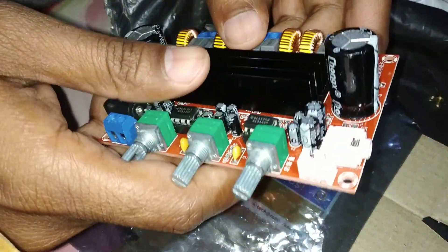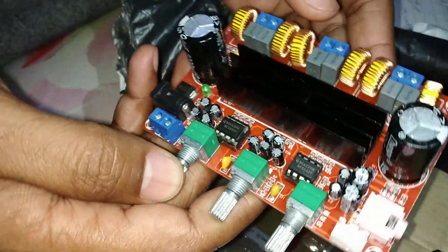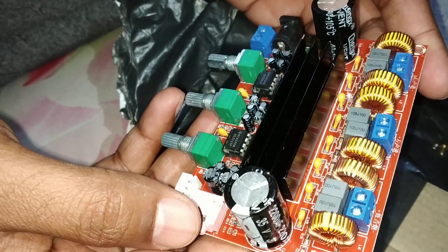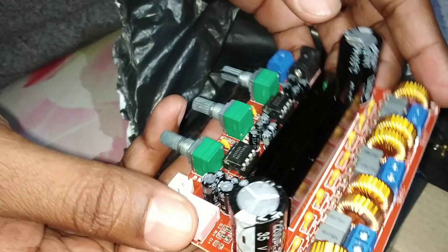Hi friends, welcome to Amplifier Board. I am your technical friend Sandeep. I have ordered this TPA3116 class D amplifier board. I ordered it from Amazon, so let's do a review of the board.